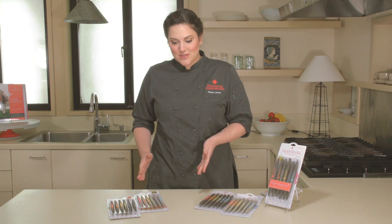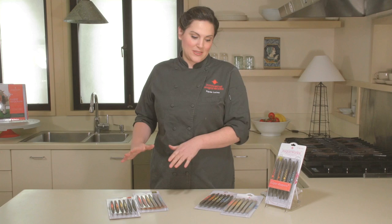Hi, I'm Casey Lackey for Innovative Sugarworks and I'm here to tell you about our sugar shapers. They come in two different sizes: our original or large size and our mini tips.